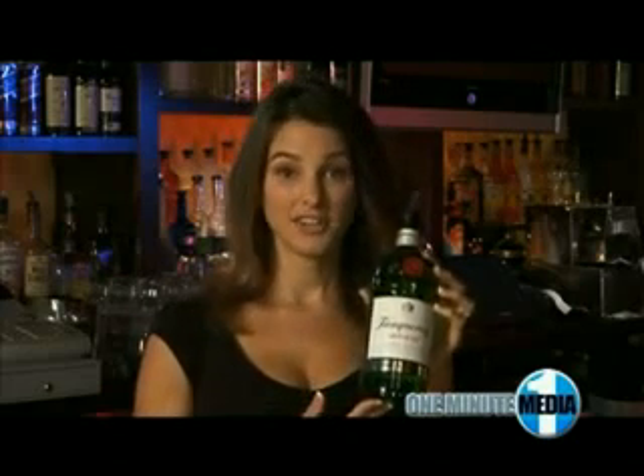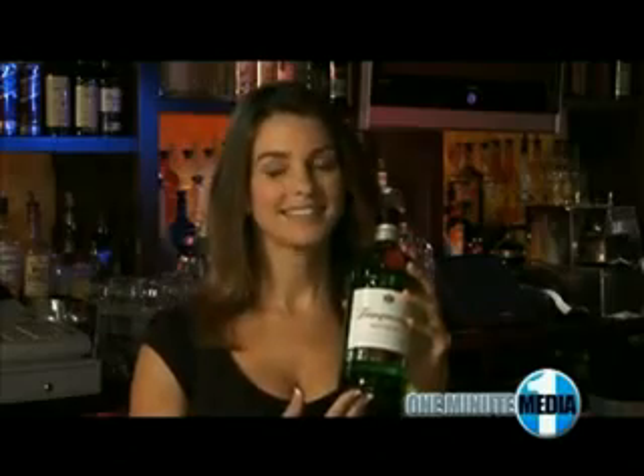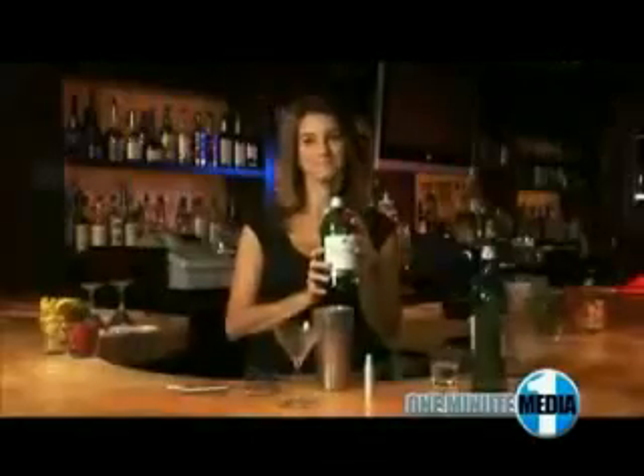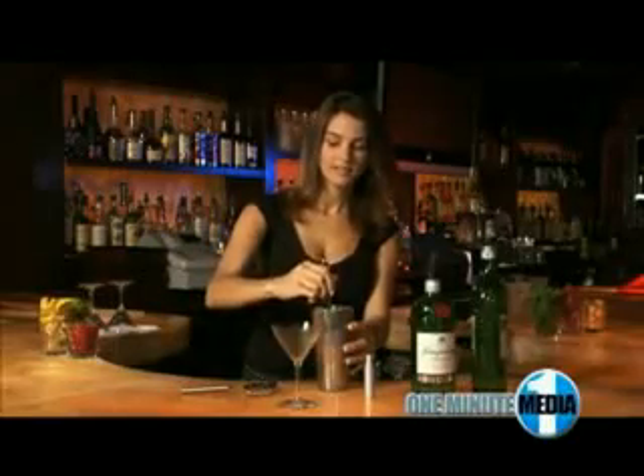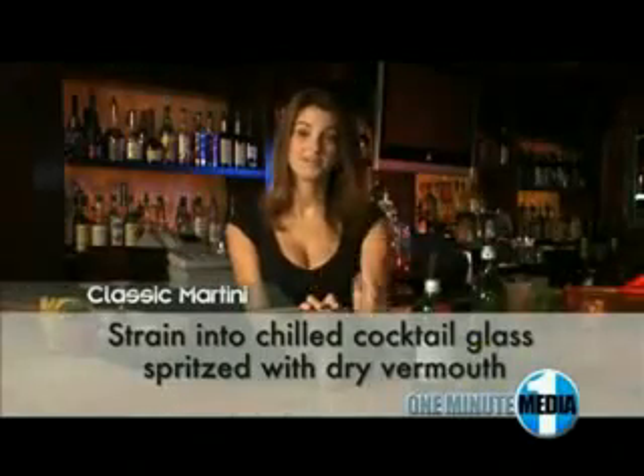At your next cocktail party, impress your guests with a classic Tanqueray martini. Pour four ounces of Tanqueray gin over ice into a cocktail shaker, stir, and strain into a chilled cocktail glass that has been spritzed with a hint of dry vermouth.